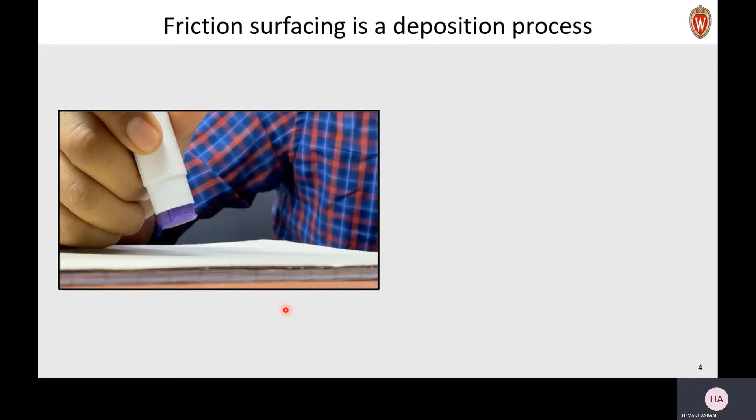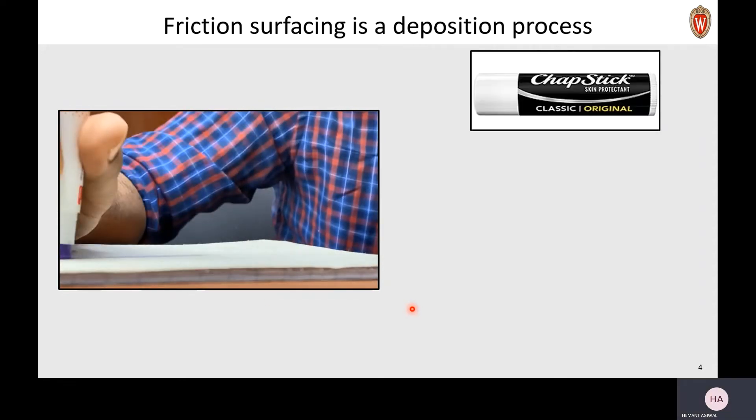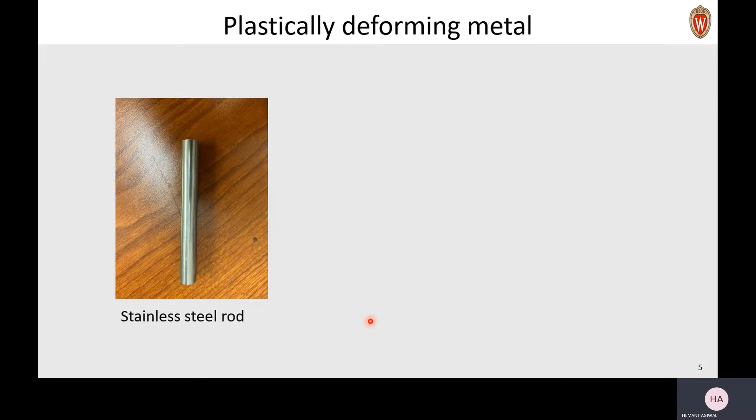So friction surfacing is like a coating or a deposition process — just like how you coat glue on a surface, or use a chapstick, or for that same matter, applying butter on bread. But can you imagine doing the same with a metallic rod?